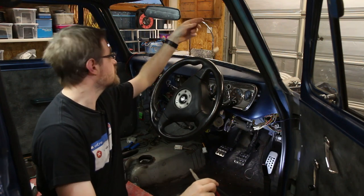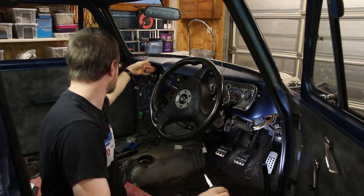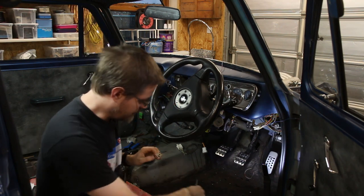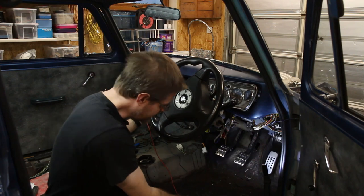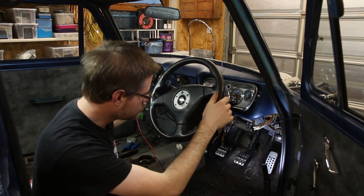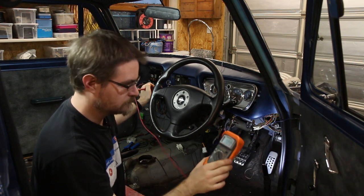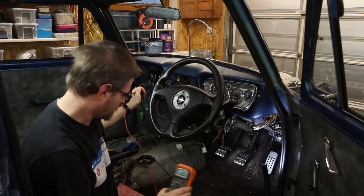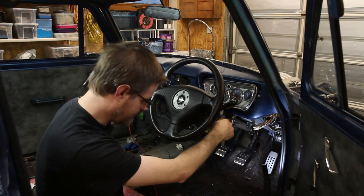Next let's see if the accessory line works — that's going to be for the cigarette lighter, probably about the only thing that will power up. I've got my multimeter ready to see whether we get 12 volts. That one there is the cigarette lighter socket. Okay, we have nothing at the moment. So my accessory line is not working.